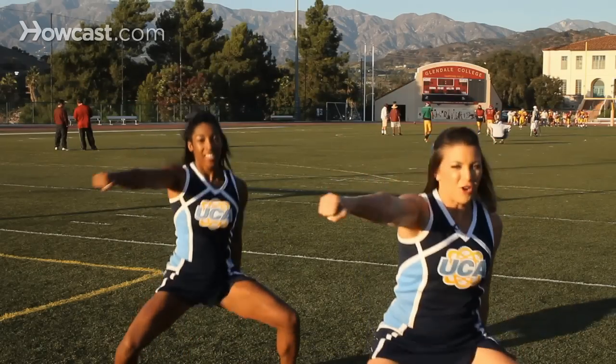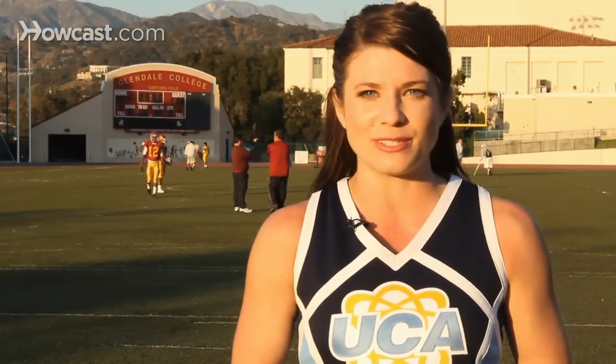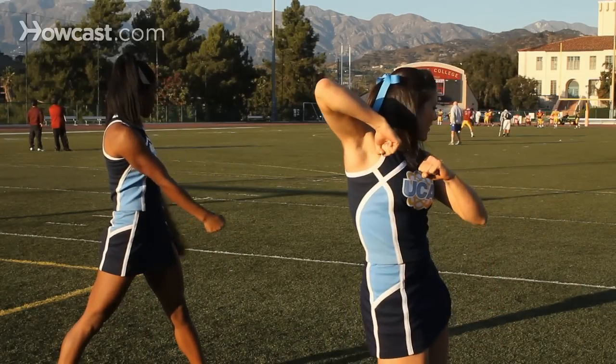Step two: now that you know the first eight count of the dance, start from the beginning, go through the entire first eight count and then add on four more counts. So moving on from here, we're gonna clean on one, we're gonna punch it up on two, we're gonna punch it across on three, and then we're gonna bring it up on four. Continue doing this pattern of starting from the beginning, adding on four more counts, until you get to the very end.